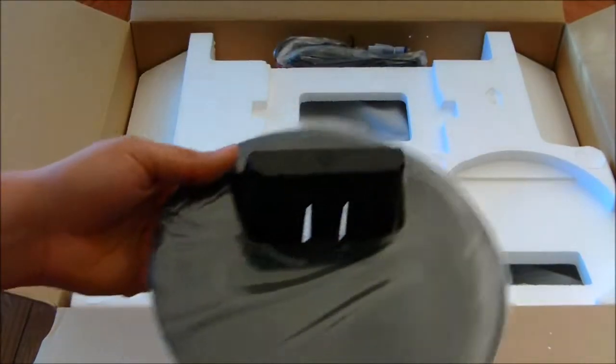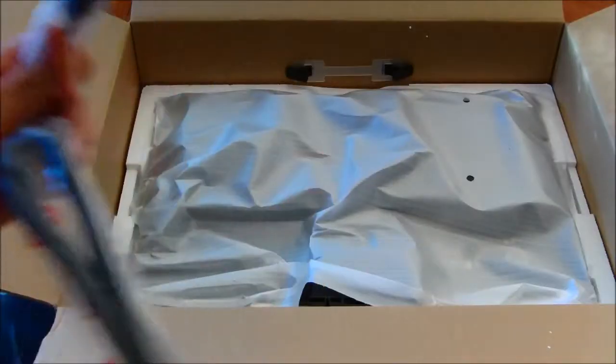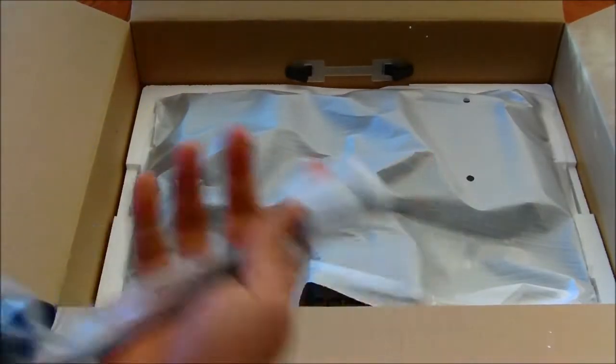Setting up the monitor is easy. All you've got to do is find a nice sturdy surface, place the base down, line up the bottom opening of the monitor, and just place it right on top. Give it a little push on the top of the monitor and you should hear a click. That click lets you know it's secured and the base isn't going anywhere. If you don't hear the click, you'll want to check it before moving it, as it's possible you might drop it.